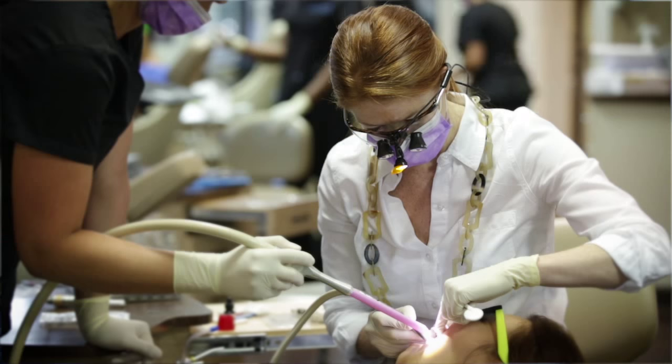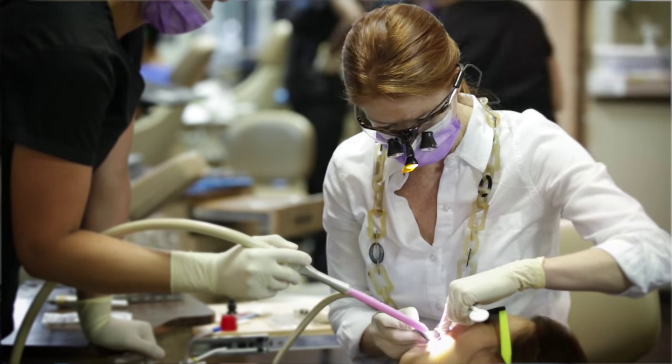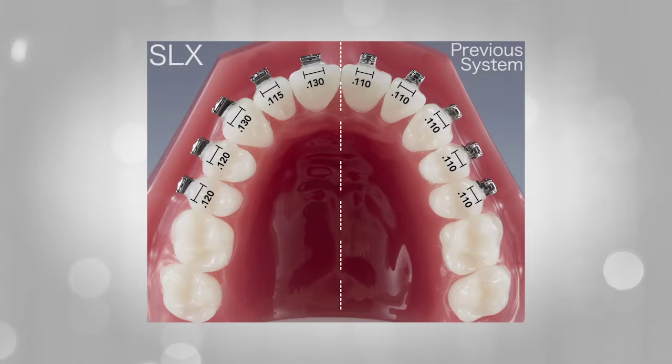With the SLX bracket we have more control because the tolerances are tighter. Along with the individual bracket widths, which improve rotational control, we also have better in-out control for final positioning of lower incisors and the anterior teeth.